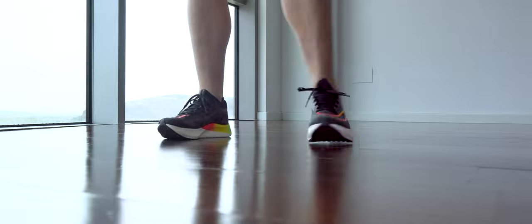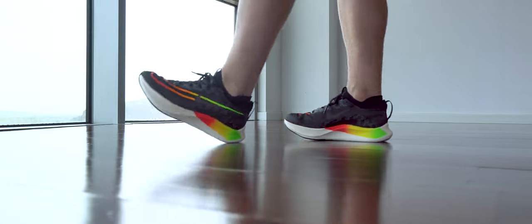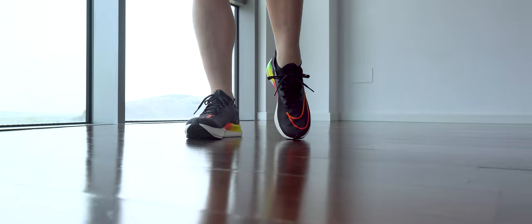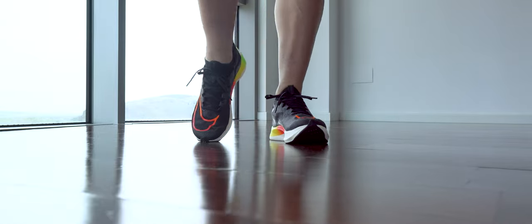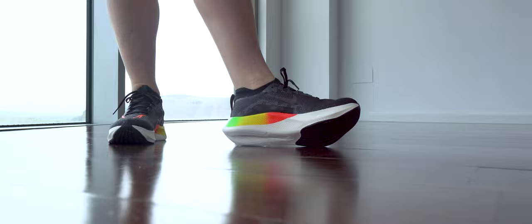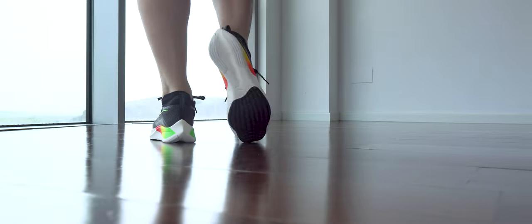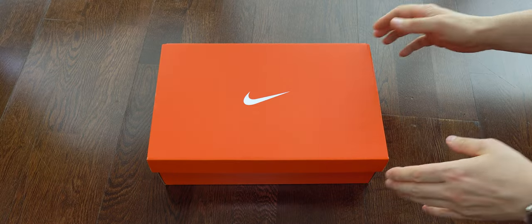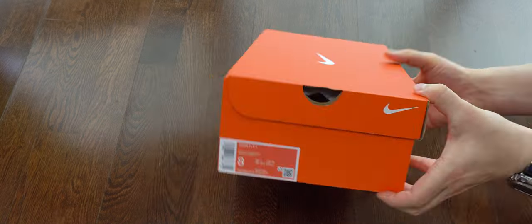Hi everyone, welcome back to this channel, thank you for joining this episode. Today we have something different — it's been a while since we had anything from Nike, so this is the time. We're gonna start with the unboxing. You can pause the video where you need.